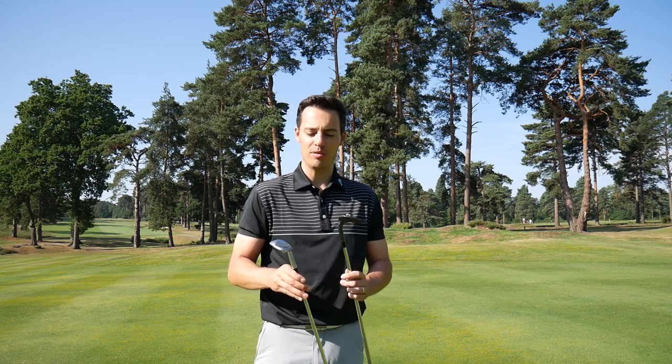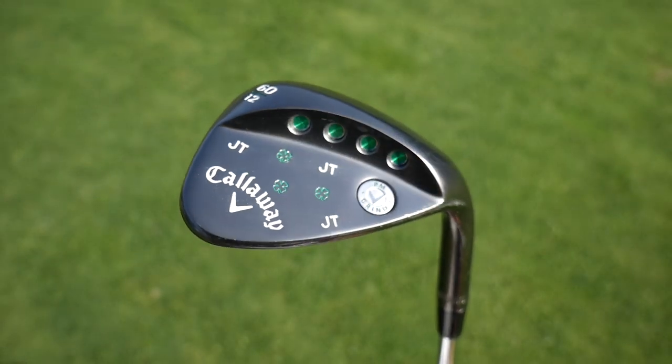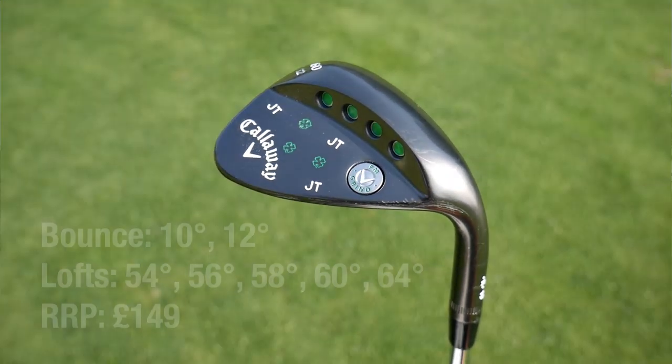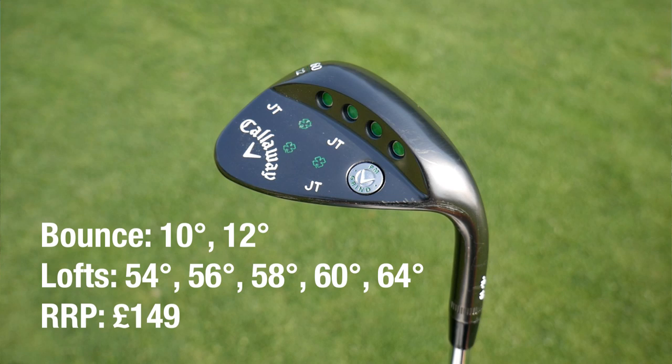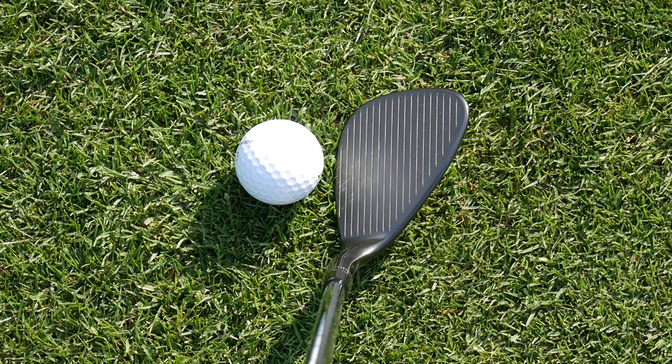Make sure you watch right to the end. We've got the new Callaway PM Grind 2. This is a creation that Phil Mickelson worked with Roger Kleber on to help him hit those three shots he loves — the high flop, the chip and run, and the chip and stop, the one in between those three trajectories.